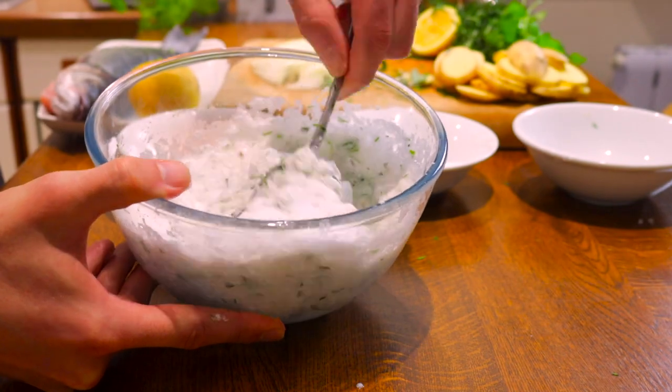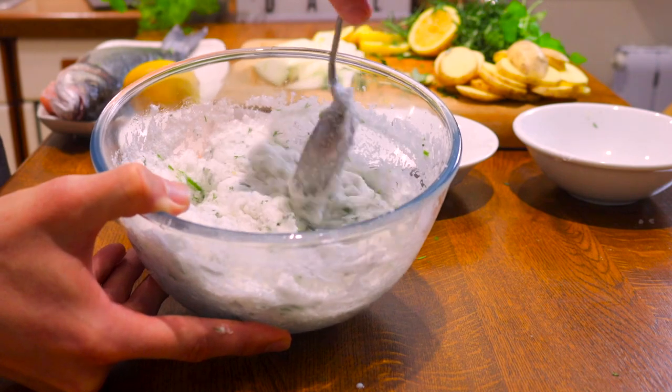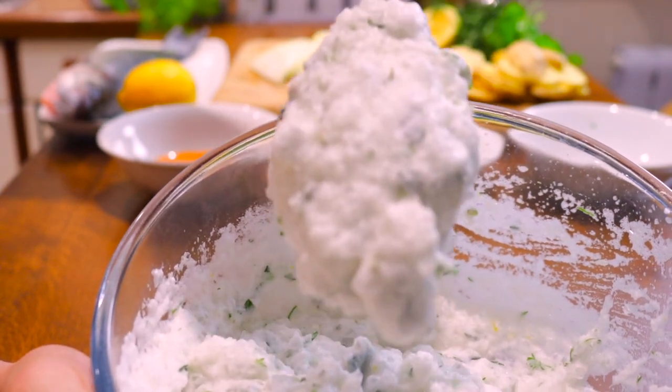You want the mixture to be completely incorporated and resemble wet sand. If you think it's too dry, add another whisked egg white or a little water to moisten it. On the other hand, if it's too wet, feel free to add a bit more salt.